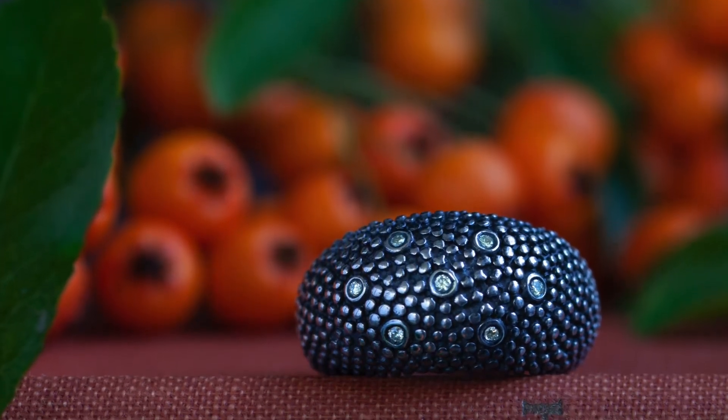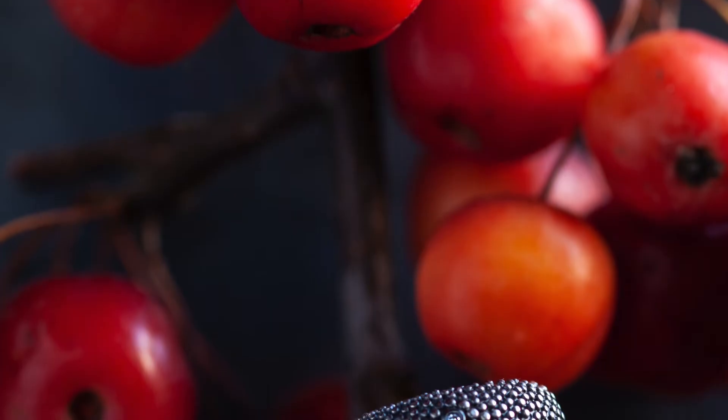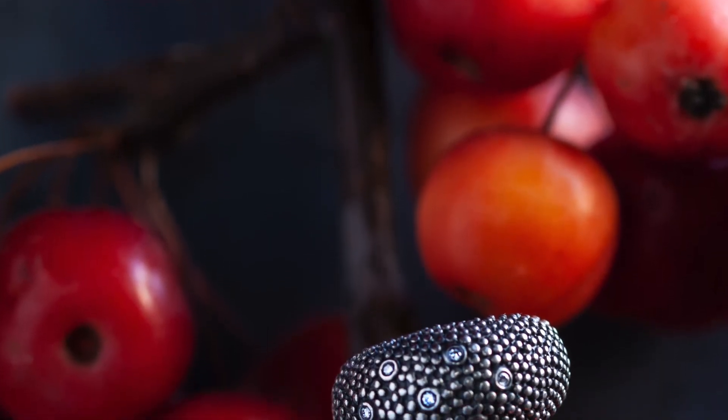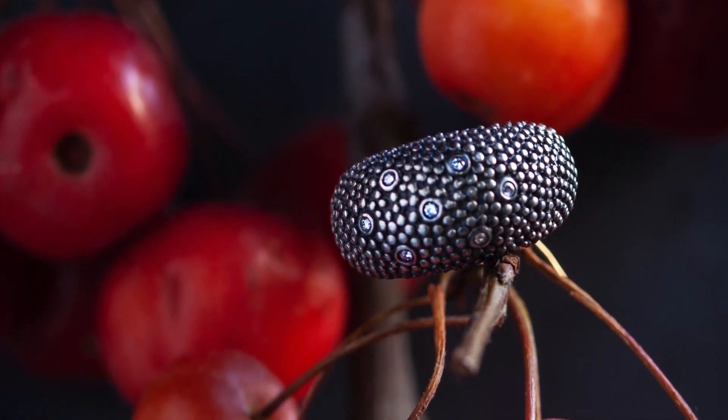The diamond bubble ring is light and comfortable to wear. It has extra sparkle from the seven diamonds set flush into it. Highly textured with tiny beads of silver, once oxidised, are reminiscent of Markazit.